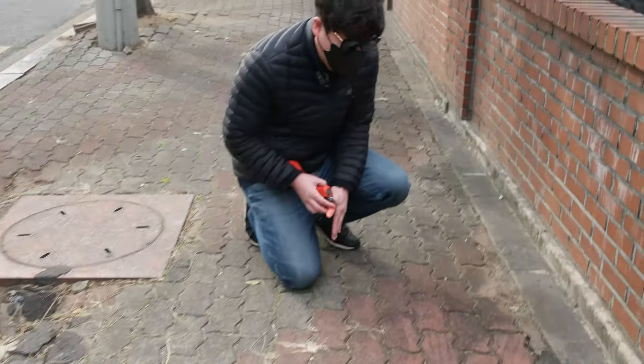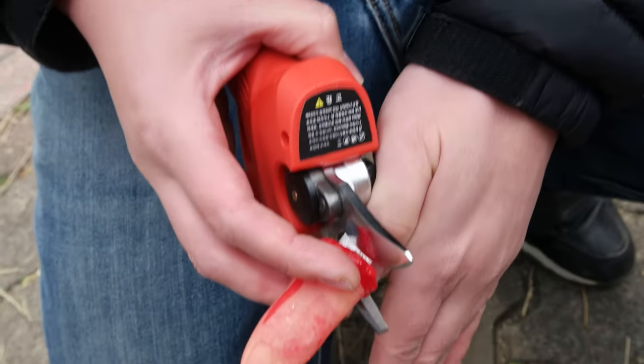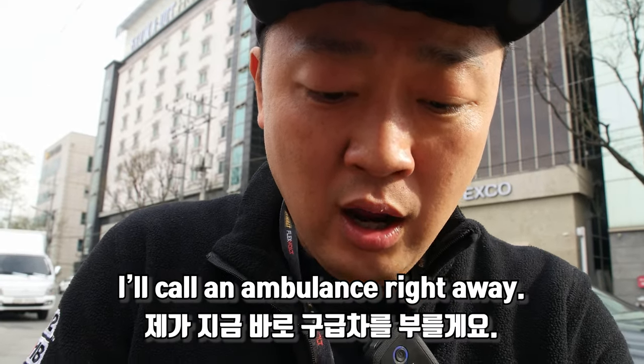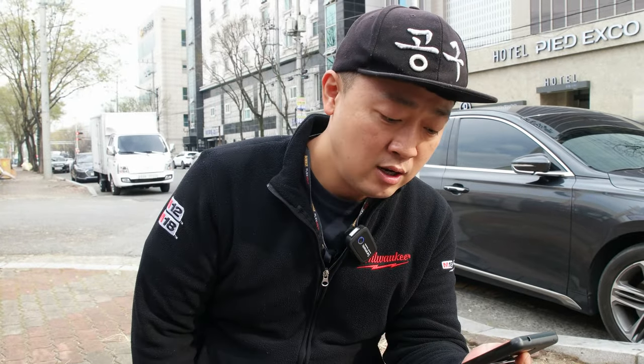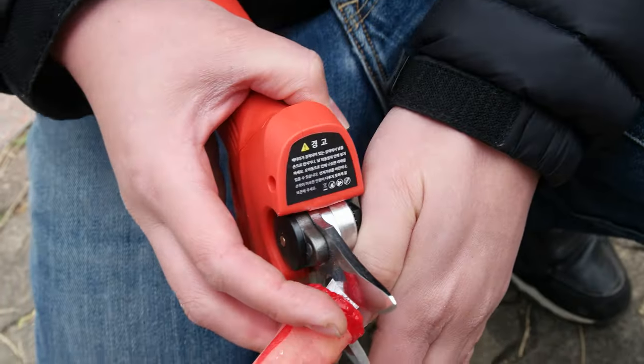Ah, my finger! Ah, my finger! Are you okay? Oh, are we cool? Ambulance right now? Just a minute. Wait a little bit. The ambulance will be here soon. Just a minute. Are you okay? Are you okay? Ah, my finger!